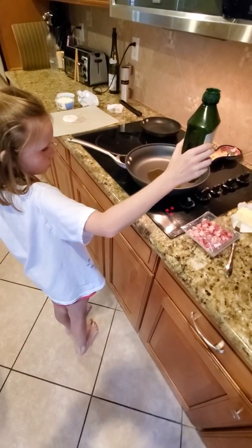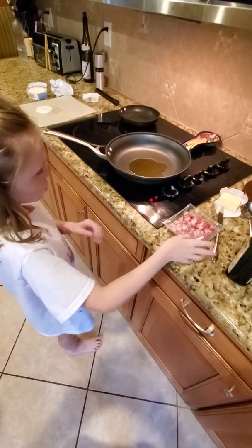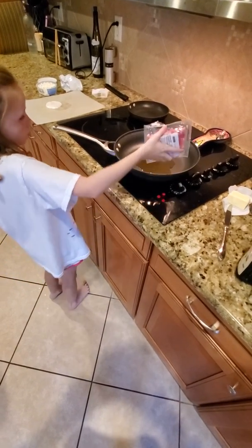And now the pancetta. What pancetta? This one? Mm-hmm. This looks like it's bacon. Yep. Oh, that's another name for bacon. No, it's Italian.